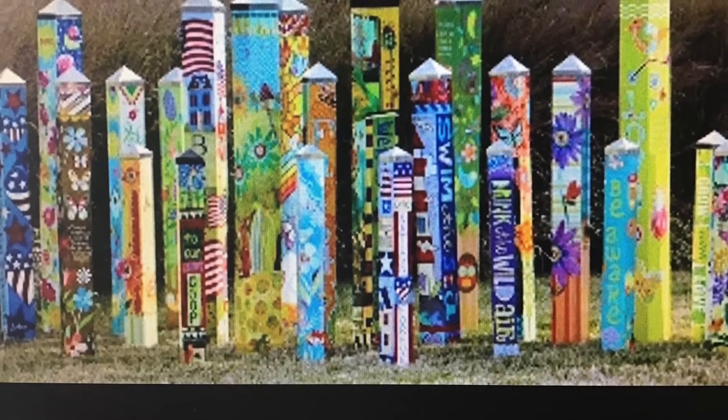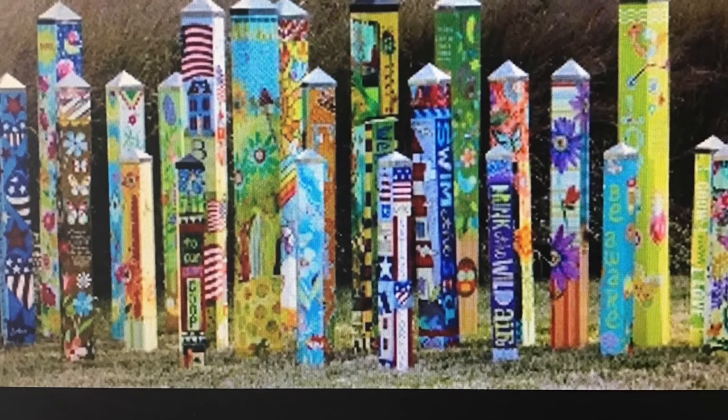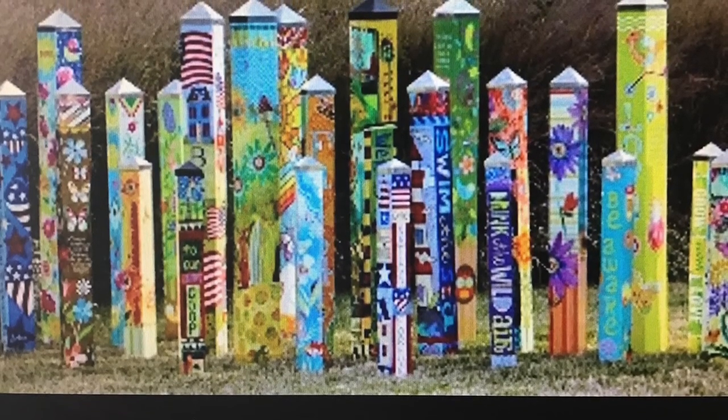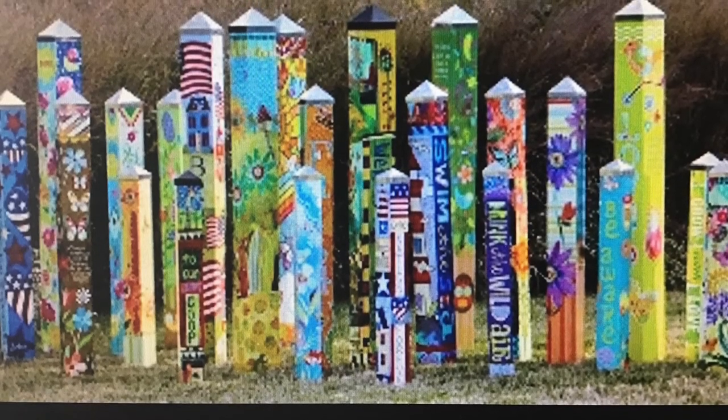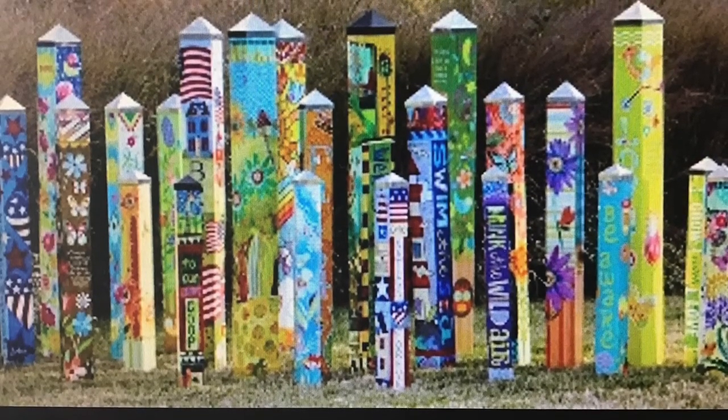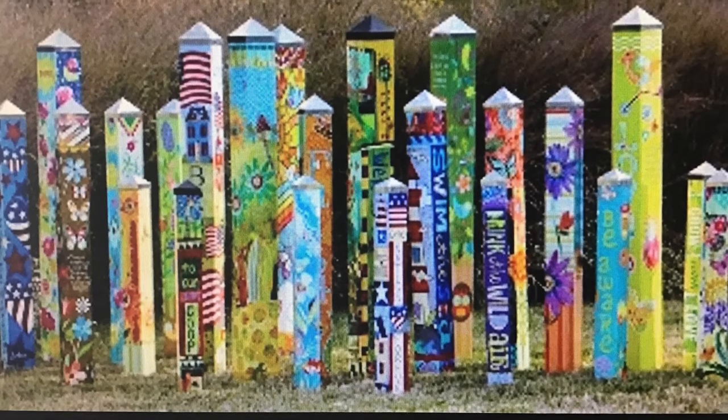Please pop into school to pick up your tile for your child. If you have a problem, do let us know. Please collect your tile by Friday of this week, and then we would very much appreciate the tiles back by Wednesday so that we can start making the pole.